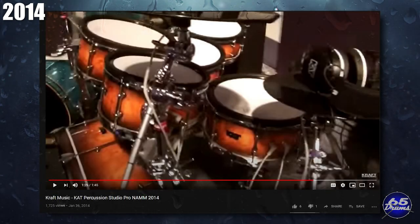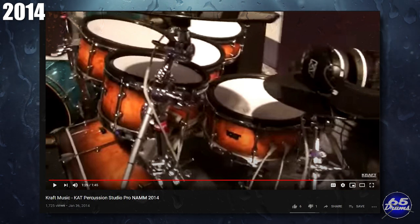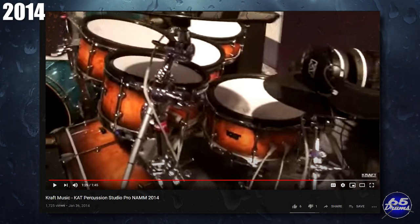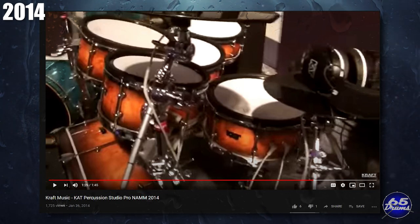The Cat Pro Studio drum set never came out but looked really nice when shown off in 2014, using FSR sensors like the Simmons SDX or MalletCat. All the cymbals appeared to be possibly sourced from HXM. As a sound source, it was going to be sold with the EVE Trigger interface — a DITI trigger interface sold by Alternate Mode — or the Atom drum module, with Addictive Drums being triggered in the Kraft Music NAMM demo. They did release one drum set that year though: the Cat Percussion KT3.